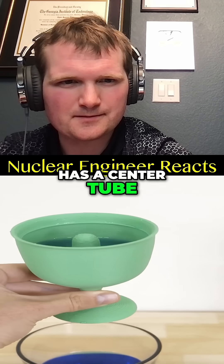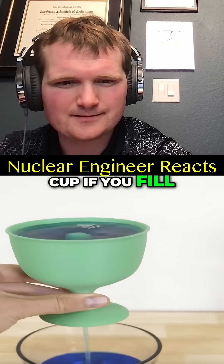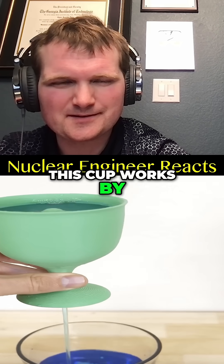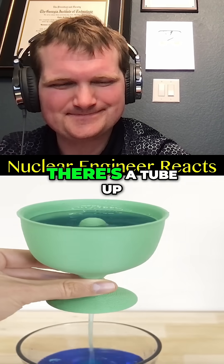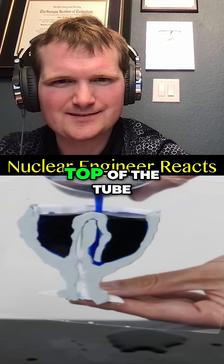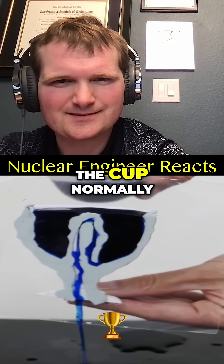A normal Pythagoras cup has a center tube that drains your entire cup if you fill it too full. Nice, a passive safety system. This cup works by using the siphon effect. There's a tube up in the center portion here, and when you don't fill it too high, it doesn't reach the top of the tube, and you can use the cup normally.